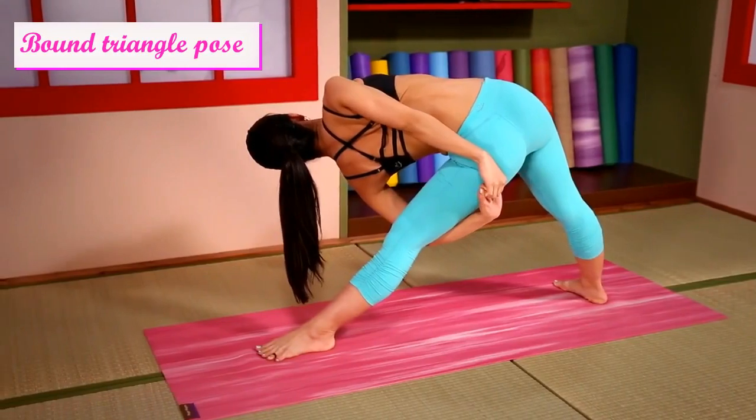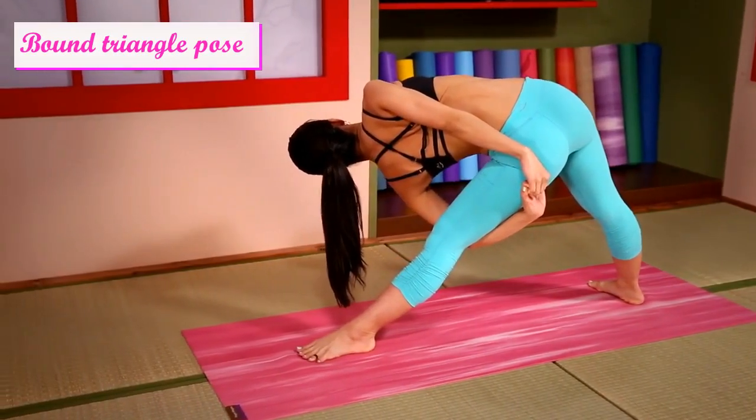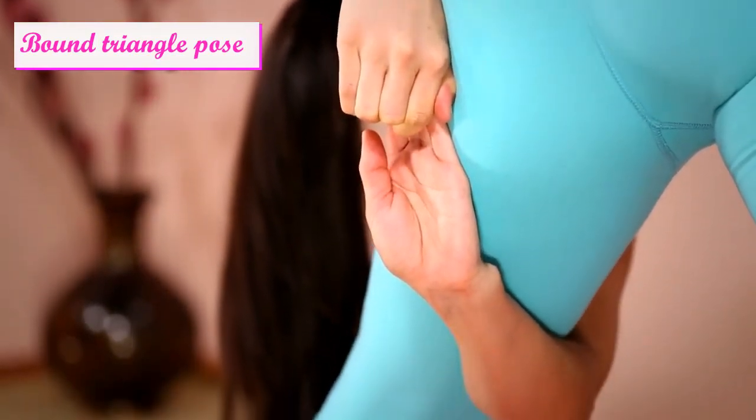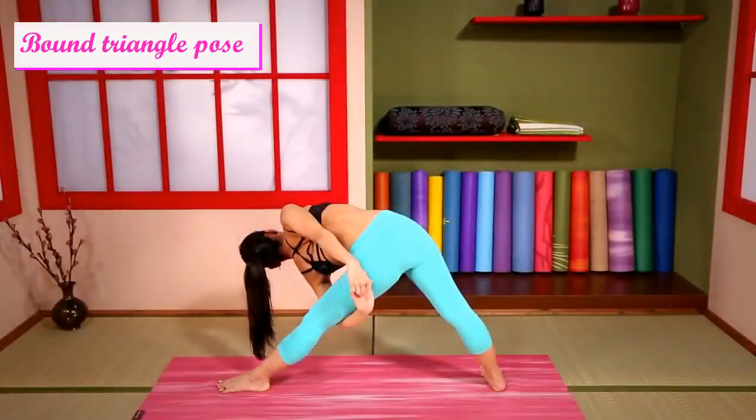Inhale and exhale. Relax your shoulders.